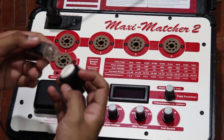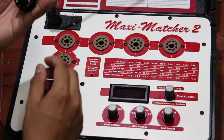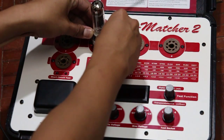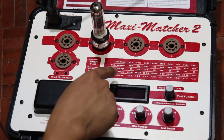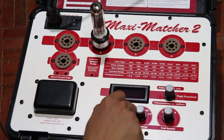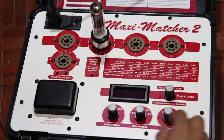I start by inserting the tube into the adapter, and then insert the adapter into the socket. Then I need to set the plate voltage and bias voltage from the label. The EL84 requires the plate voltage set to 325 volts and the bias voltage set to minus 14.